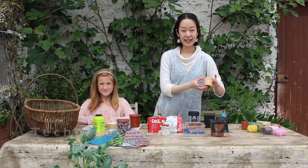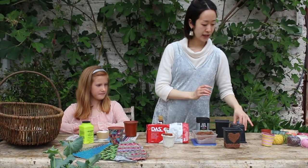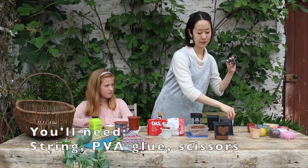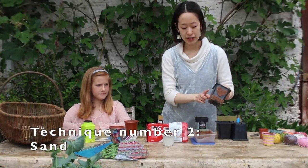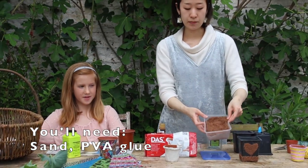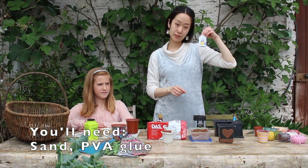This one is made with those strings. If you want to work on this one, you need to use strings and PVA glue, and scissors. The next one I want to show you is how to decorate your pot with sand. You need to prepare sand from your garden, and this one will need PVA glue too.